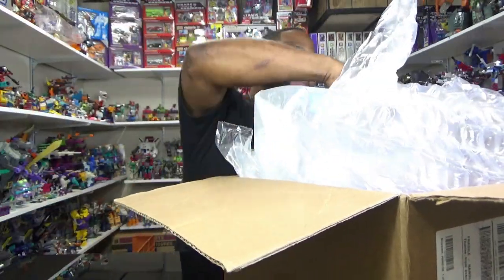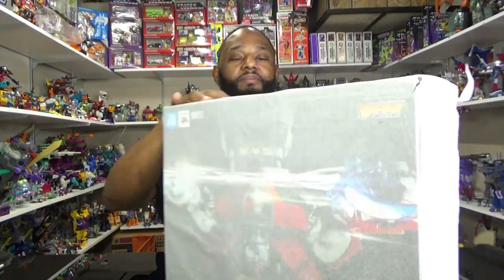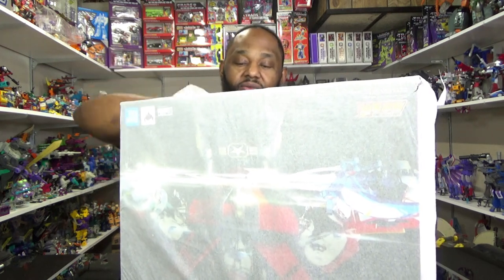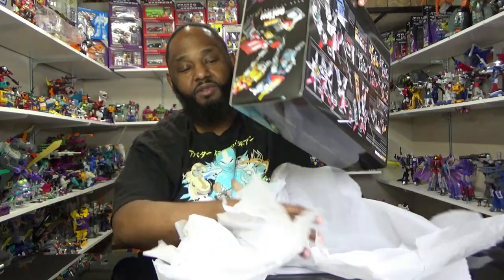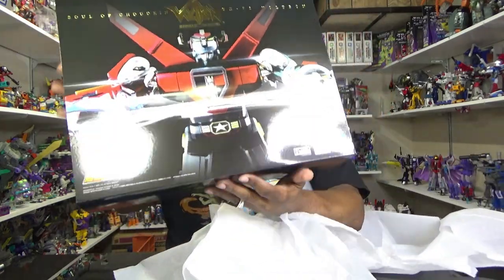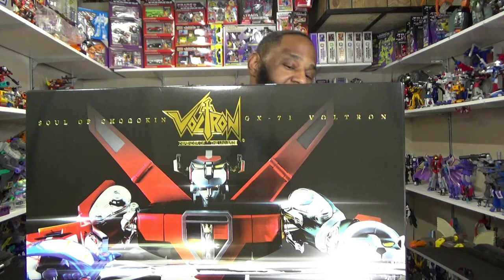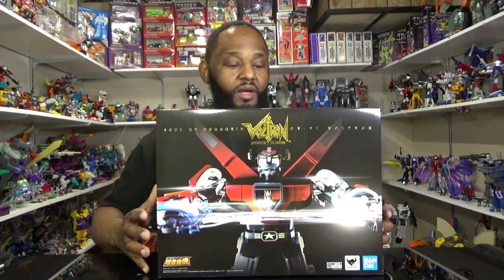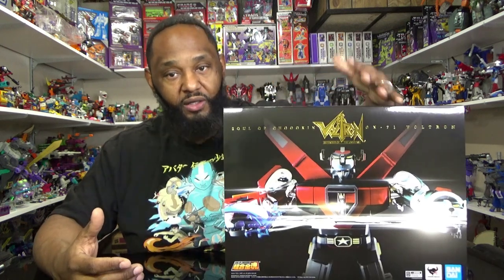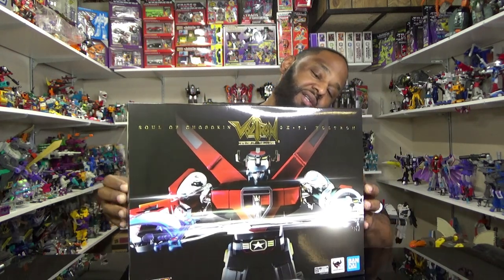I finally got one, and because I'm a huge fan of the property — it is the Soul of Chogokin, Choco King — Voltron! Have you seen it? Boltron, and this box is heavy. It's pretty sweet. There was a time I thought I would never own this thing. At first I thought it wasn't worth getting — a guy had it open on display at a local toy show and I was like, oh I should have got it. Then it went up in price.